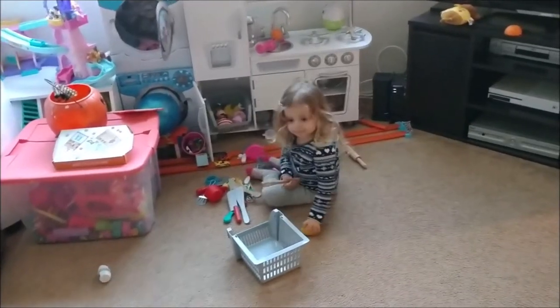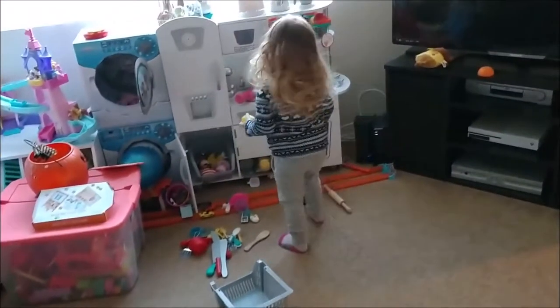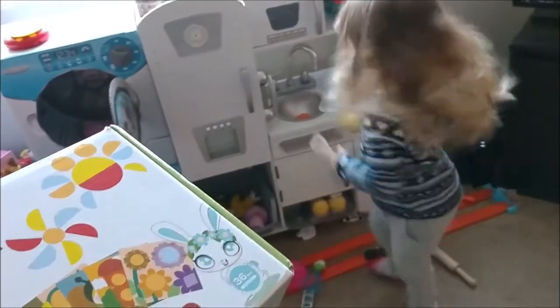Hey, Rose. What you doing? Making a birthday cake. Remember the UO company that gave you this really cool word spelling game? They sent us another toy. You want to open it up and see what's inside? Let's have a seat.